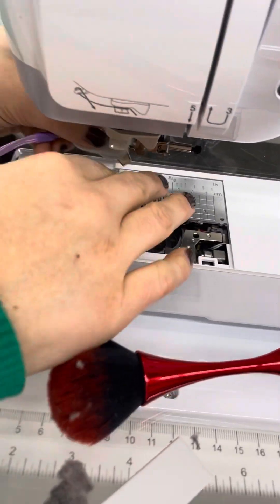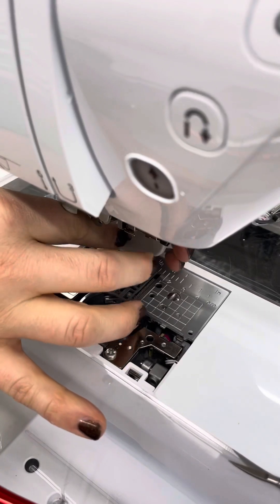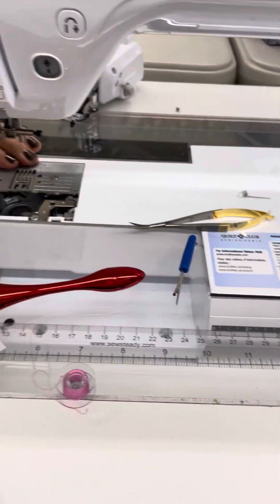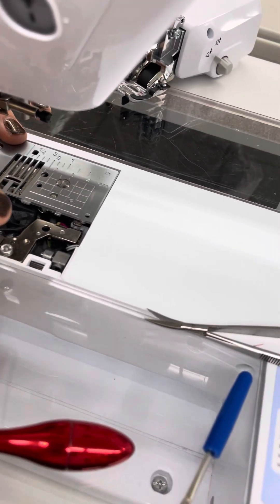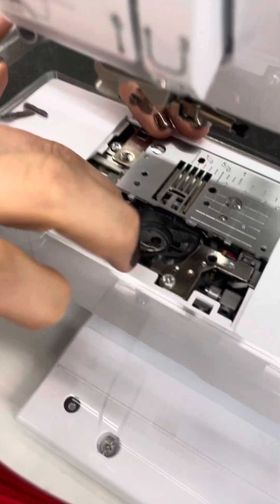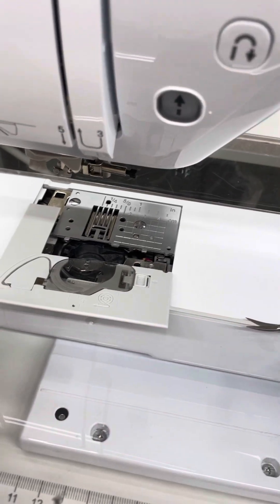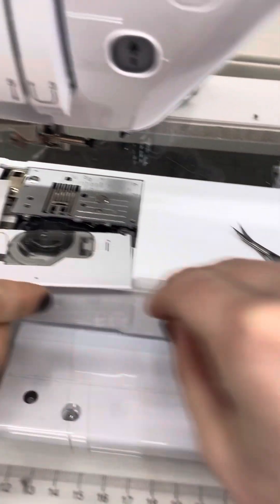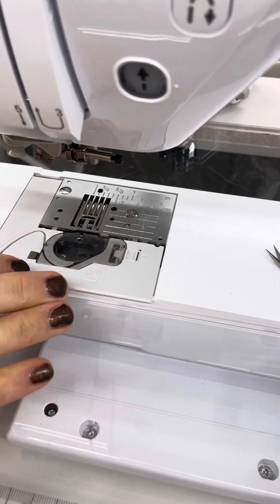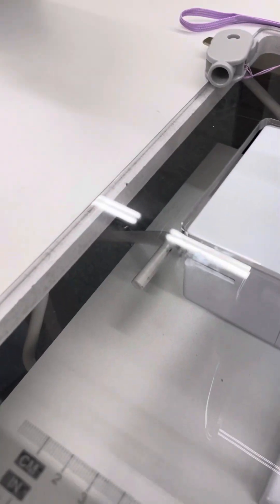Now we're tightening this up. This is nice and tight how it should be. Now I'm going to slip this bobbin case in — and it should wiggle just like that. Earlier I hadn't tightened the plate down and then tightened it after putting the bobbin case in, and I got it pinched. But now this can wiggle — this is what you want, that little bit of wiggling. If your machine doesn't do that, you may have it pinched. Because I have this in a cabinet, I'm going to reach under and lift this up to slide the cover back.